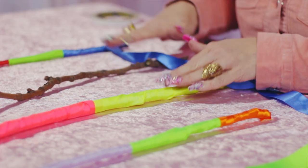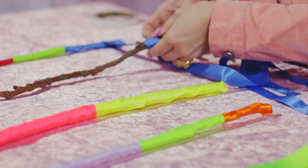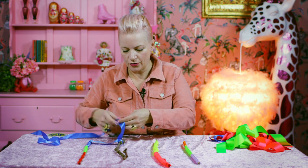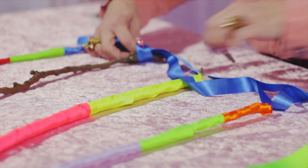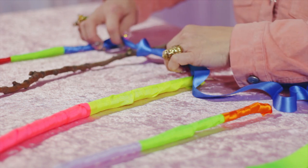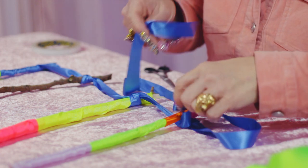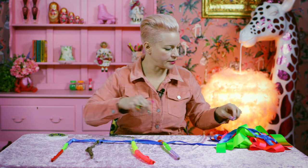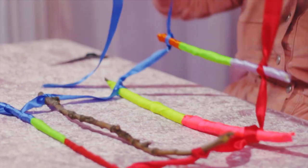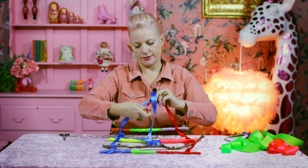We're going to lay them out with a similar space in between each. I'm going to go around the next one here and tie a knot at this stick edge. And then we go to the next one and I'm going to tie another knot. And then to the next one. So that's one side, and now we're going to repeat that on the other side. And then the two that are left over, we're going to tie in a knot, and that's what you're going to hang it from.